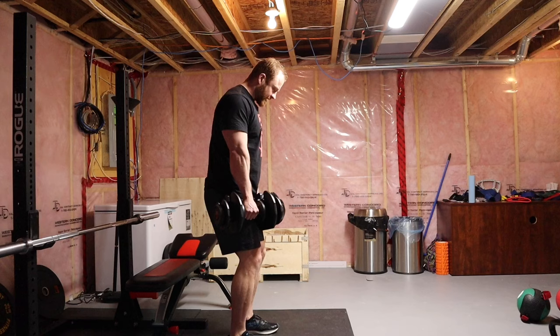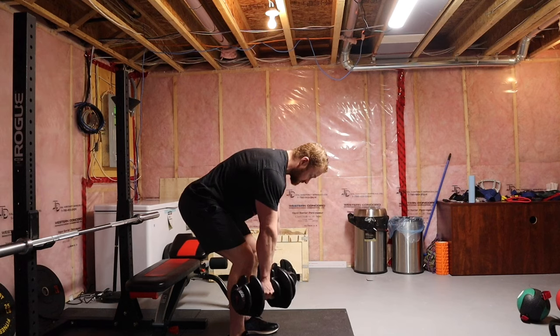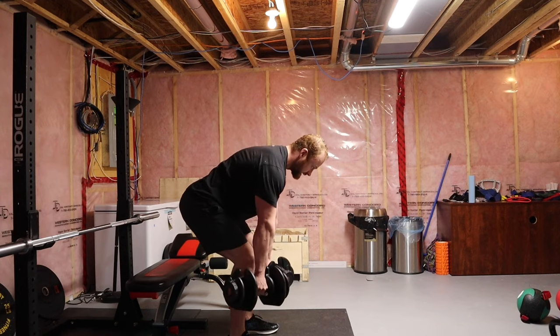Slightly bent knee, hold the bottom position of a Romanian deadlift, and row them up and in. Stretch the shoulder blades downward, protract them, squeeze, retract them, squeeze — keep your spine neutral and row up and inward.